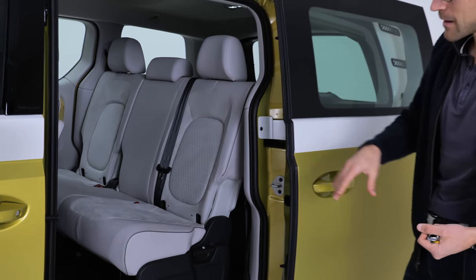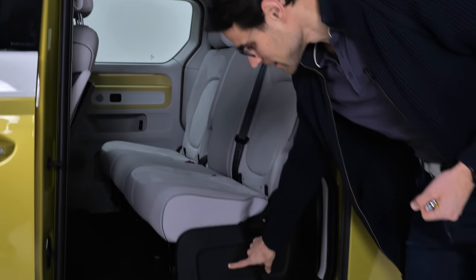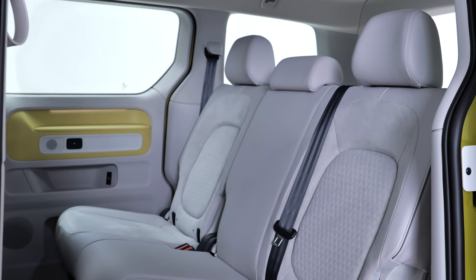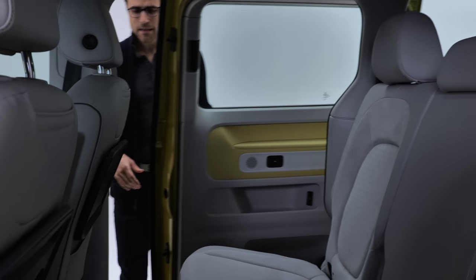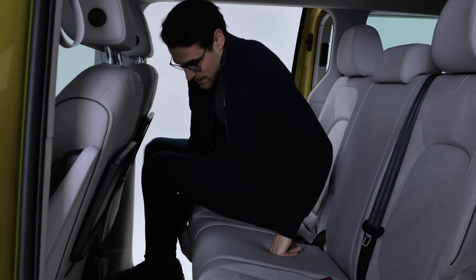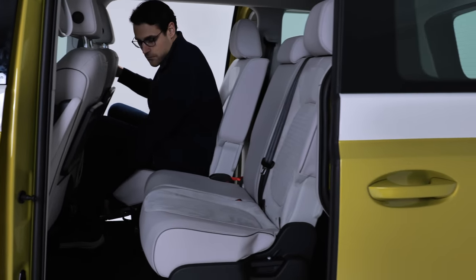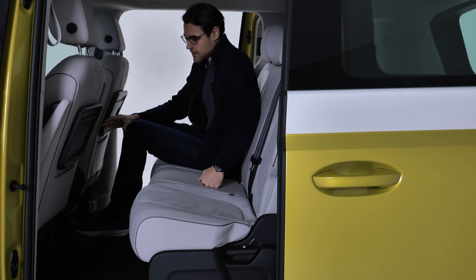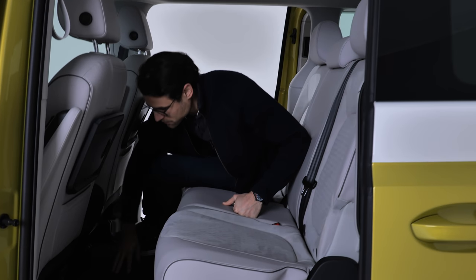There are the sliding doors — that's of course the thing with this vehicle. They've hidden some Easter eggs, for example this vehicle silhouette here in the lower area. You can also get a second sliding door on the other side. Let's see how much space we have in the rear. You can slide these seats forward or backwards — this is the most forward position, this is the most backward — and we still have a lot of knee room left. The floor goes all the way through.